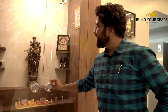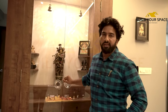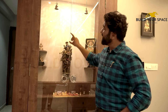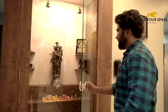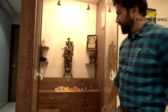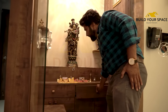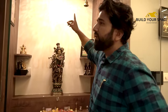Now we can see a temple unit. In the temple unit, as per the client's requirement, we have used full glass. You can see that inside we have used drawers, and here we have given steps with a ceiling on top.